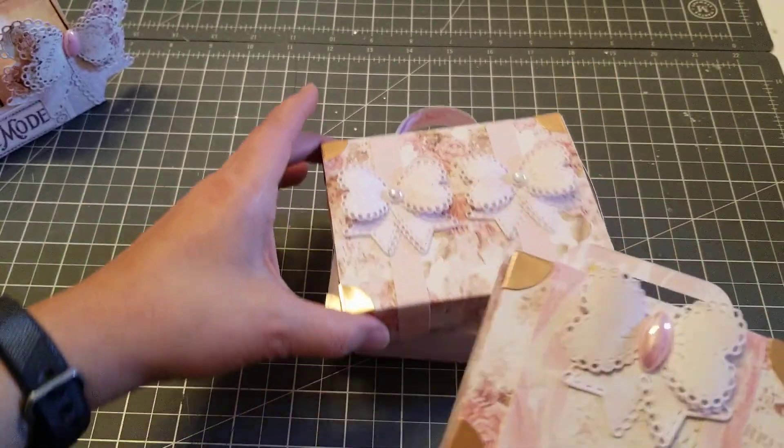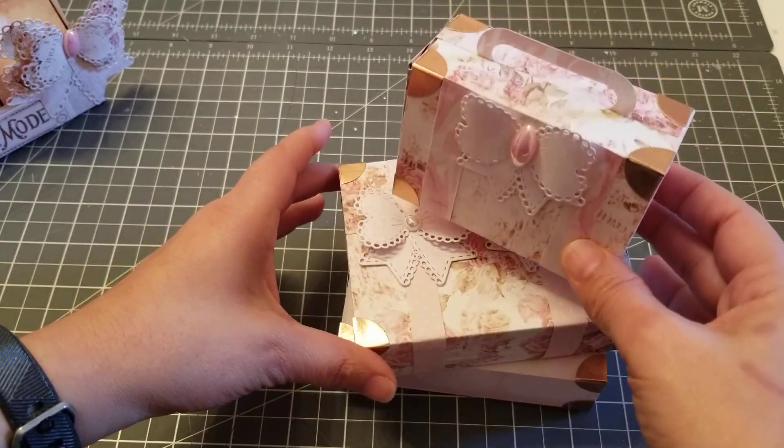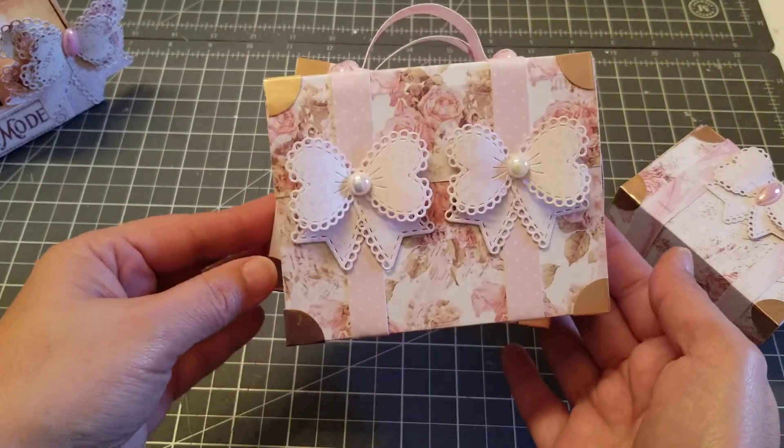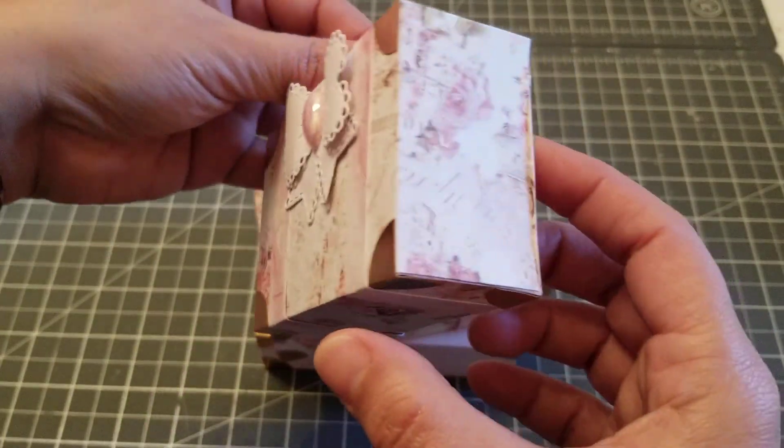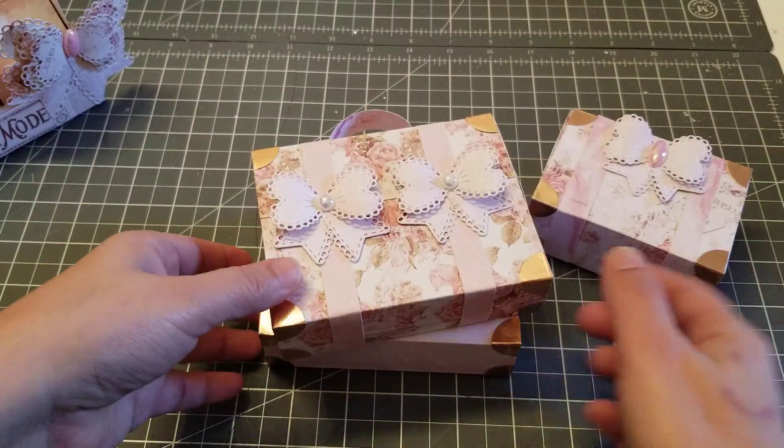In her video she stacked hers, but I only stacked two because I just want to leave this one on its own by itself. Isn't it cute?